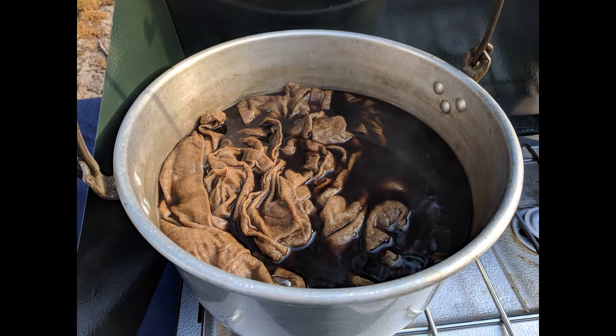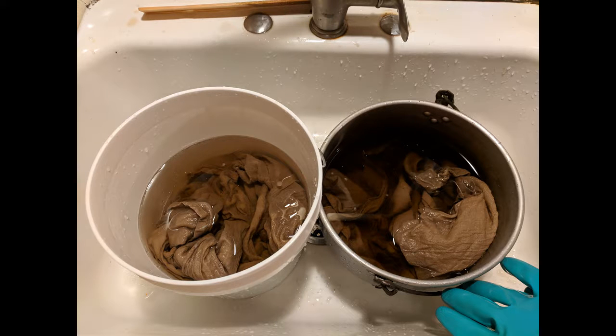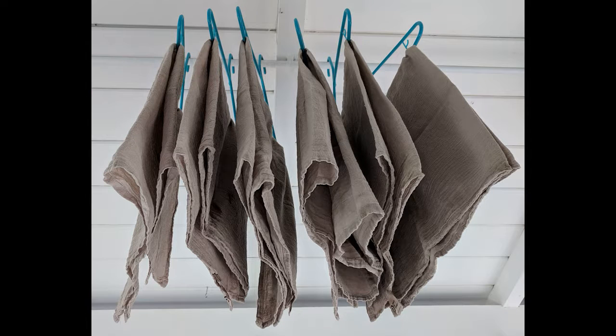Leave the dish towels in the dye bath for as long as you want, even overnight. Squeeze out excess dye and rinse in cool water until it runs clear. Air dry the towels, then wash them in the washing machine to ensure the dye is set, and air dry again.